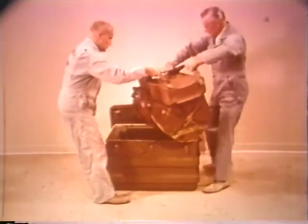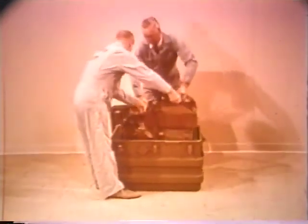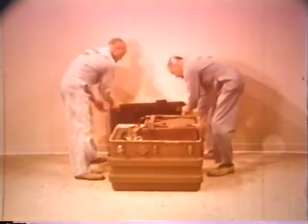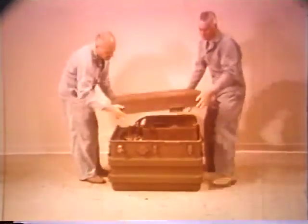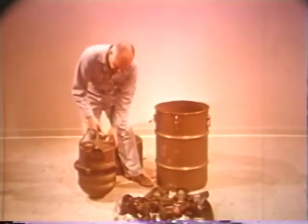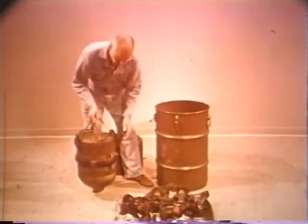If the bomb is to be emplaced under 25 to 100 feet of earth, or 50 to 200 feet of water, the bomb is protected by an underwater pressure resistant case. The underwater pressure case, with the bomb installed, is shipped and stored in this bomb type container.